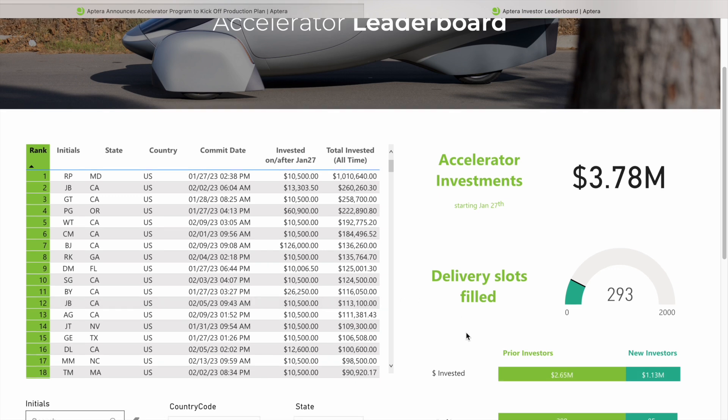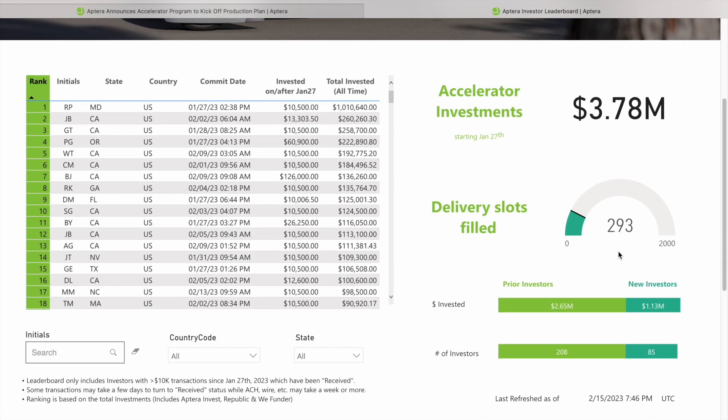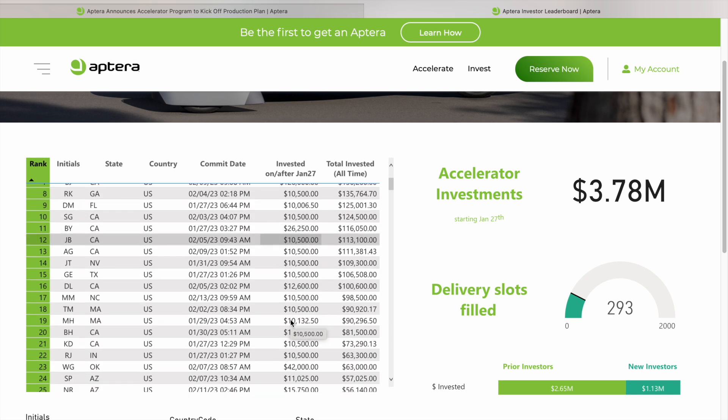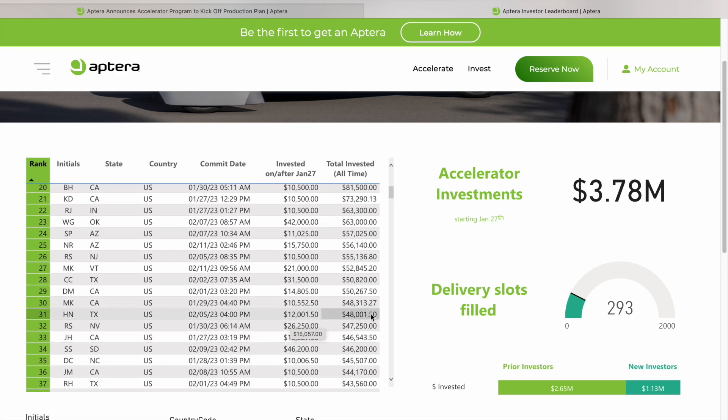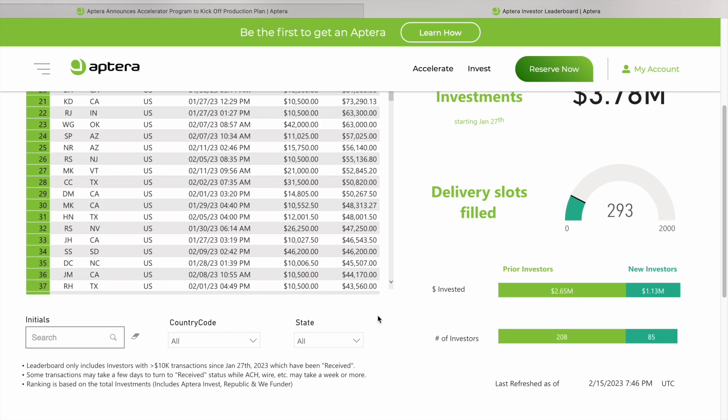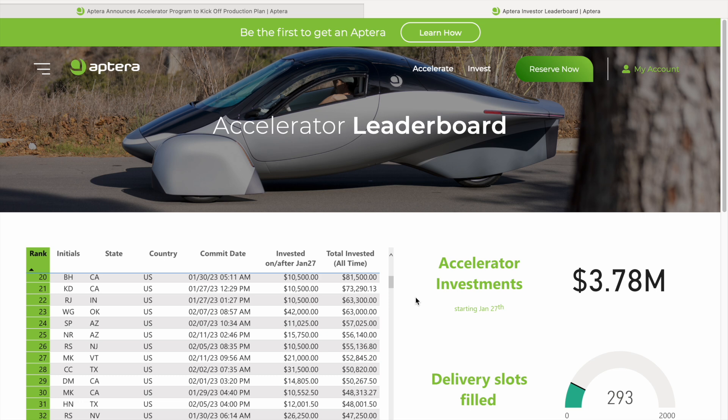There we go. Look at that jump — it jumped up again. We're at 293 investors, $3.78 million. You know who's claiming the first spot again — that's RP from Maryland. I imagine the first 10 spots haven't changed, with JB in second, GT in third, PG in fourth, and WT in fifth. I envy all these guys because they're going to get their Aptera before I will. I'd like to go ahead and get the launch edition, but we'll just have to wait and see.